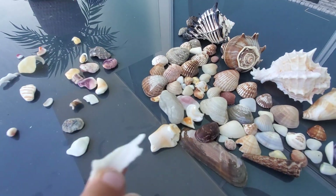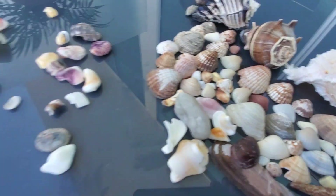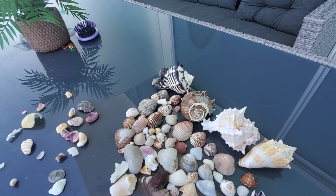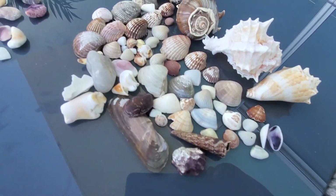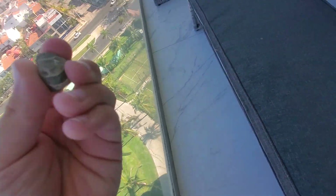And this one is cool, I like it. Which one should we do? I like this one right here. Oh and of course we got a wishing rock! Do you know what wishing rocks are?